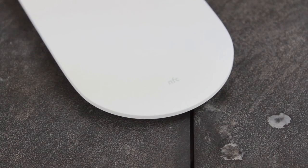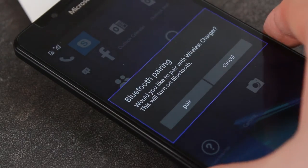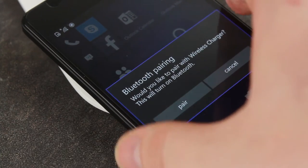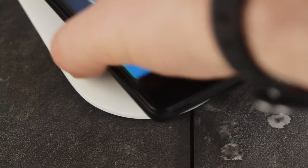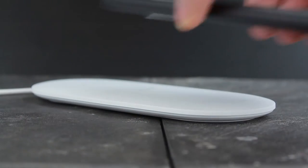With NFC built in, the DT904 is so much more than just a way to charge your device. It's incredibly smart, and once paired through the quick and easy NFC process, it can even inform you when you need to charge, as well as keeping you updated with notifications via the subtle glowing light.